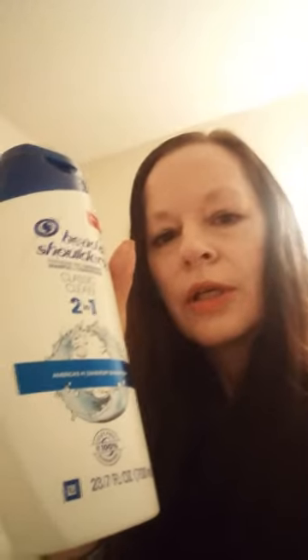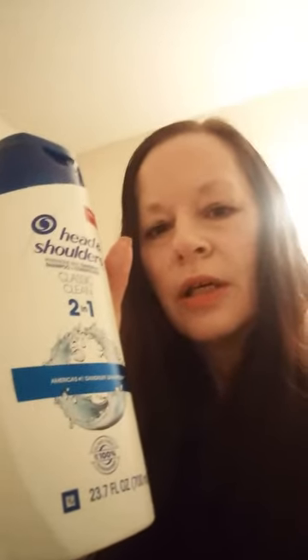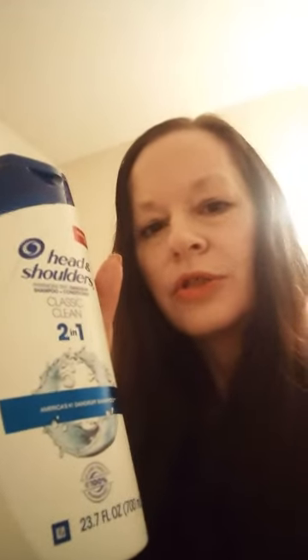What I use is the Head & Shoulders 2-in-1 Classic Clean to wash and condition my hair. What I did was I added a half cup of coffee to the Head & Shoulders — I removed some of the shampoo, put the coffee in, and shook it up. The coffee will help strengthen your hair.